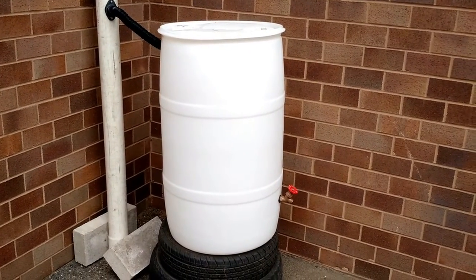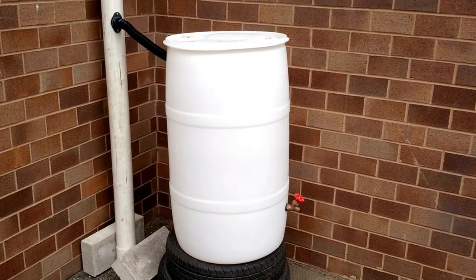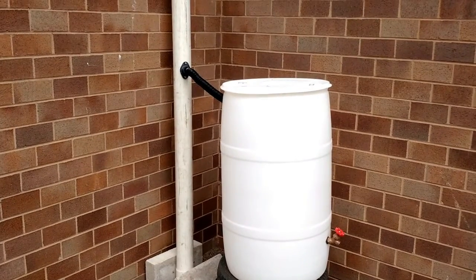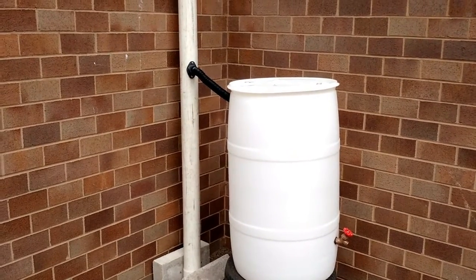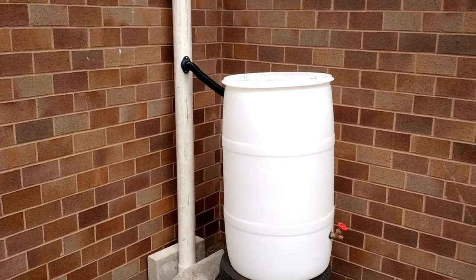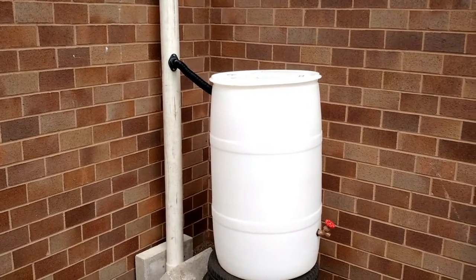It limits stormwater runoff and erosion, and saves water for use during droughts. Using a rain barrel is one of the easiest ways to reduce your water footprint and help recharge our rivers, lakes, and aquifers. For more information, go to watercalculator.org to learn more about your water footprint and how to conserve this precious resource.